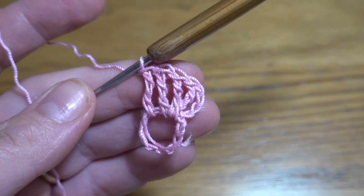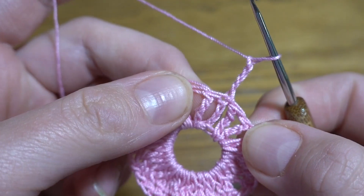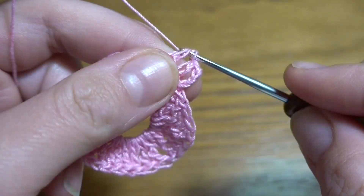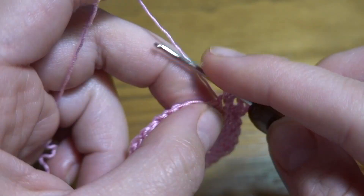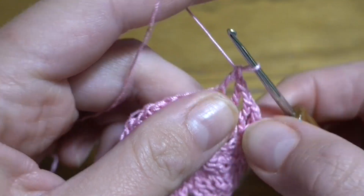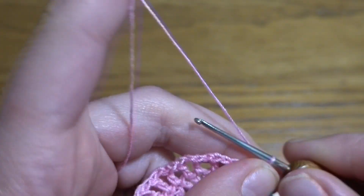Round 2: we are going to start by making a chain of three as the first double crochet, then chain one as a chain-one space, double crochet into the next treble crochet, then chain one, double crochet in next treble crochet, then chain one. This pattern we are going to repeat all the way around — in each treble crochet we work double crochet then chain one. At the end we should have 32 double crochets and 32 chain-one spaces.